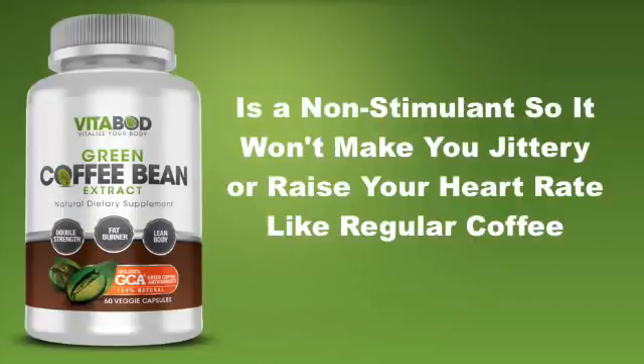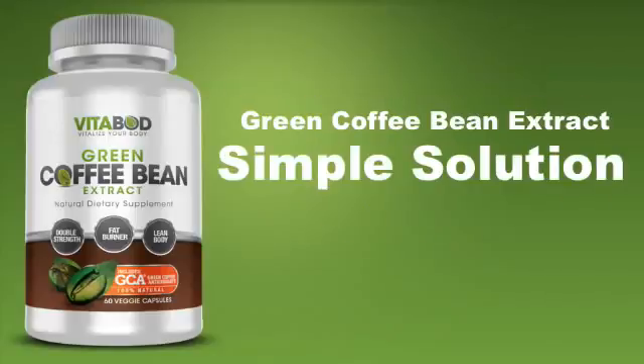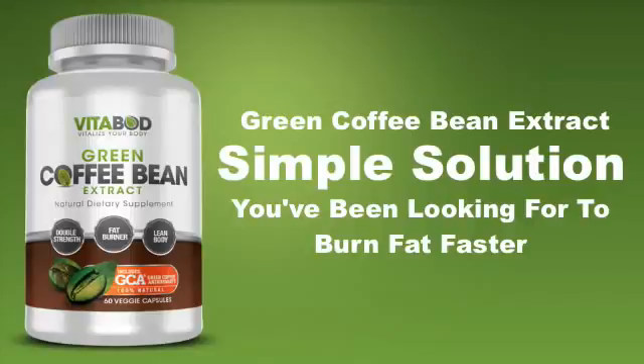Green coffee bean extract is a non-stimulant, so it won't make you jittery or raise your heart rate like regular coffee. Green coffee bean extract is the simple solution you've been looking for to burn fat faster.